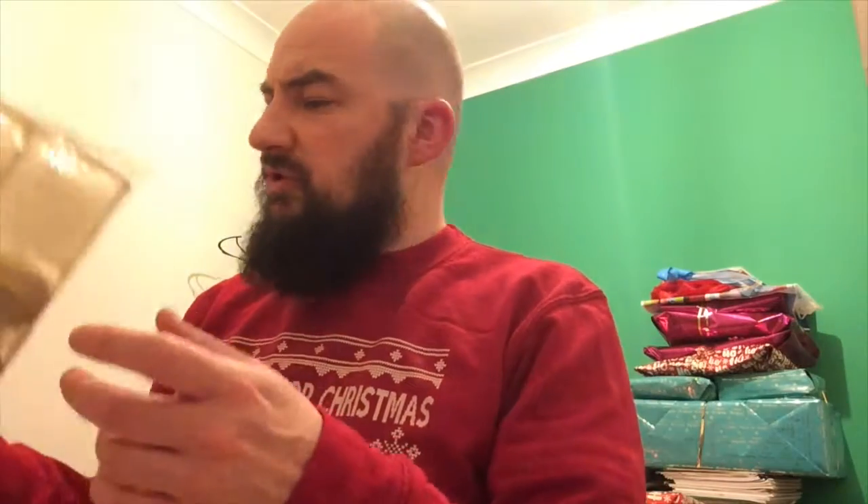First up is Sainsbury's Taste the Difference. What I must say, first of all, is it comes in a cellophane wrapper as well as being in a box. So it's like Jurassic Park — what have they got in there? What are they trying to keep in, or what are they trying to keep from getting out?